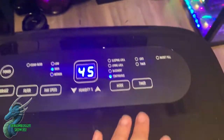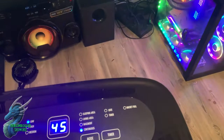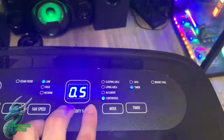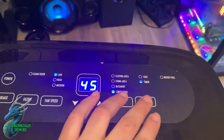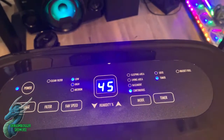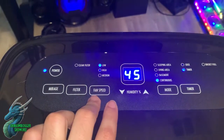If you leave it on continuous, it'll just constantly dehumidify regardless of what's going on. You also have a timer that you can set. If you hit it, you can cycle between the lowest setting, which is half an hour, or the highest setting, which is 24 hours. That's something I think is really cool — you have the options to scale the time as you see fit.